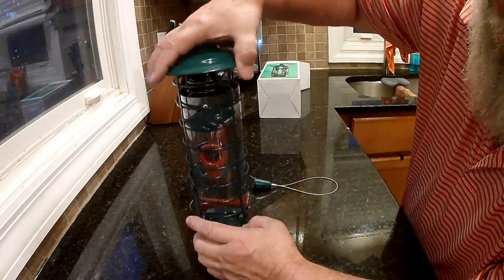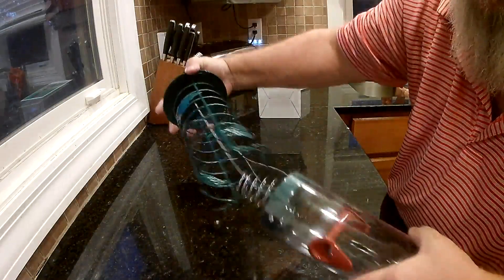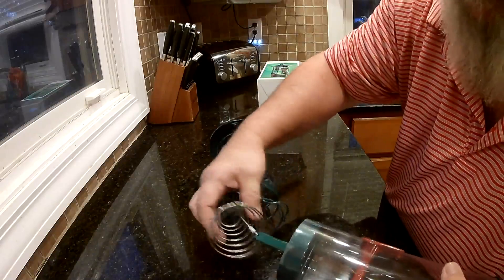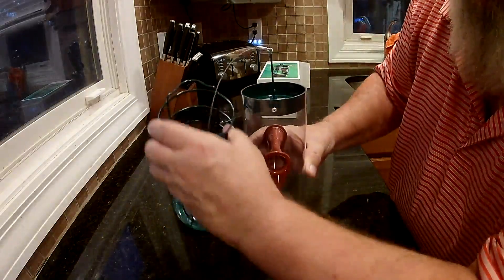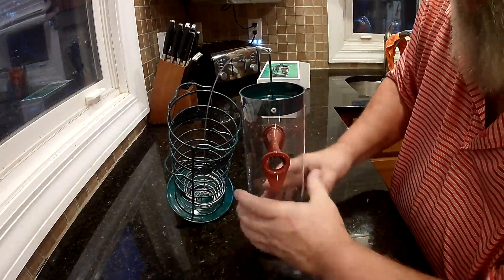The way you fill this, you just lift this whole thing up, take this spring out, and it opens it up. Then you just dump your food in there. It should be pretty simple and pretty easy.